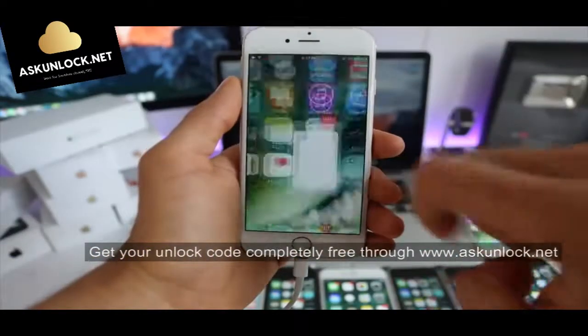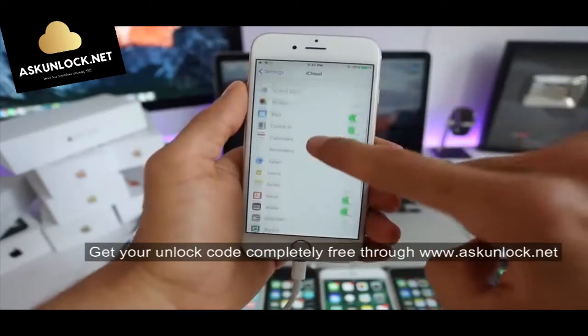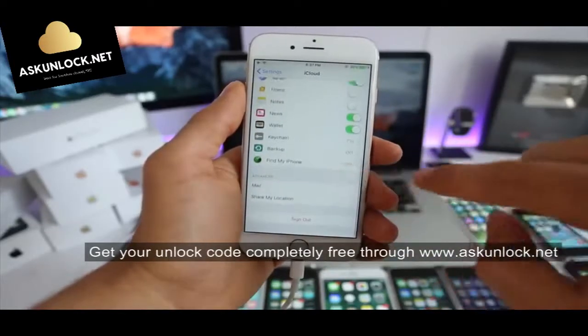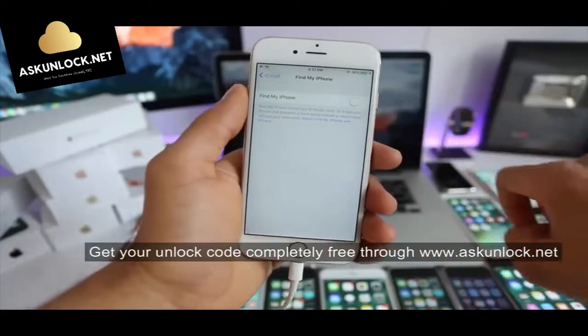The first thing we have to do is disable Find My iPhone. Simply go to Settings, scroll down where it says iCloud and scroll all the way down where it says Find My iPhone. Make sure it is completely off — you can turn it back on once your iPhone has been unlocked successfully.